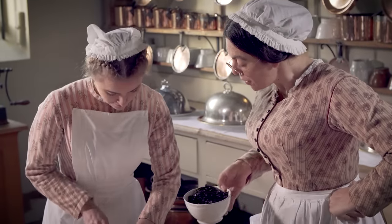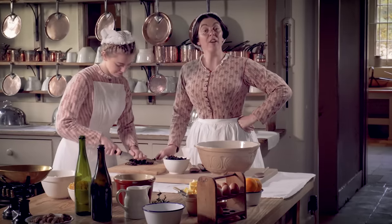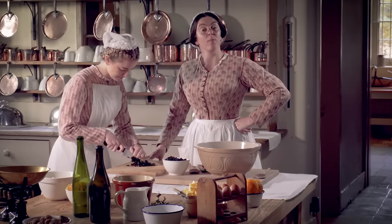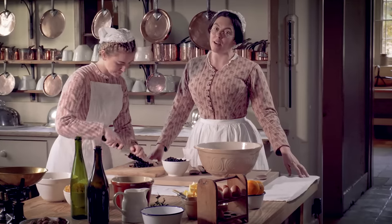Come on Mary-Anne, when you finish those you've got all these to do as well. Good morning. Today we're making Lord and Lady Braybrook's Christmas cake. I'm using one of my favourite plum cake recipes.